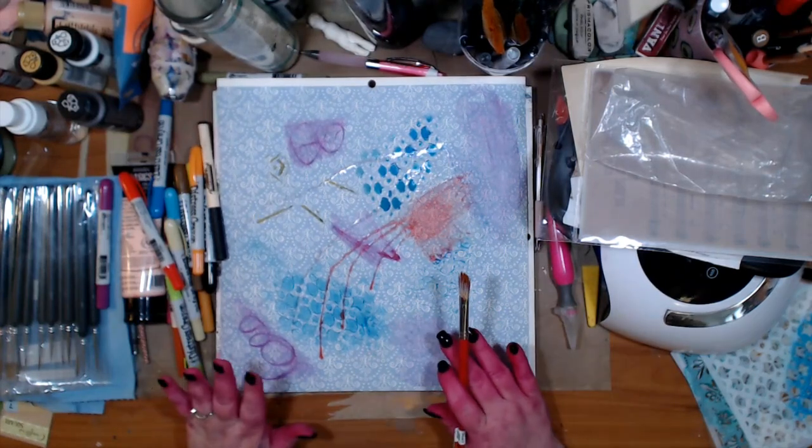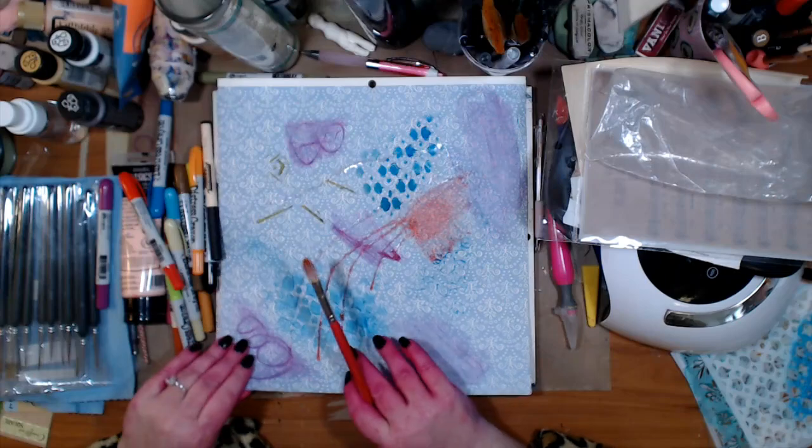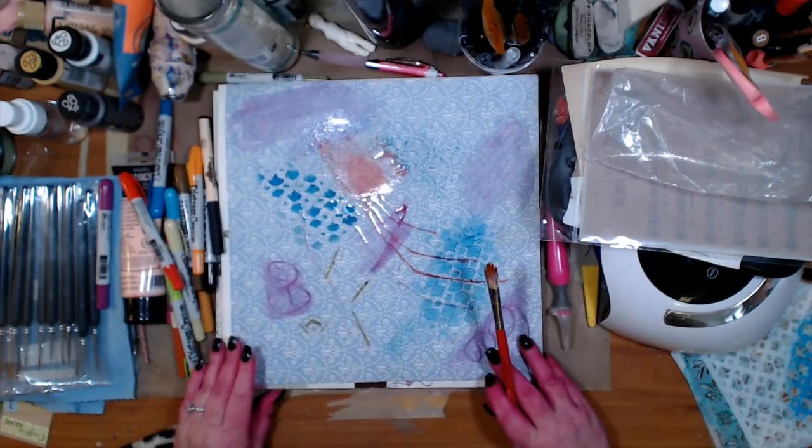I love doing these. My nephew — I give him a couple pieces of these papers and let him go to town on them. I love them because then you can use them in your art and that's the fun thing.